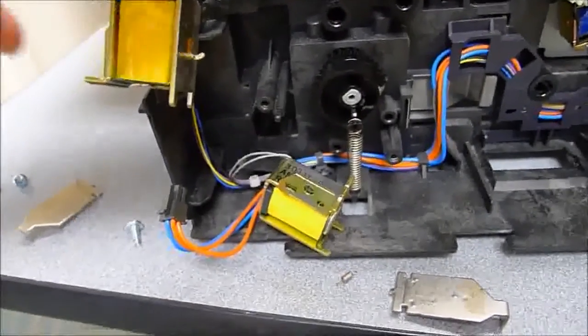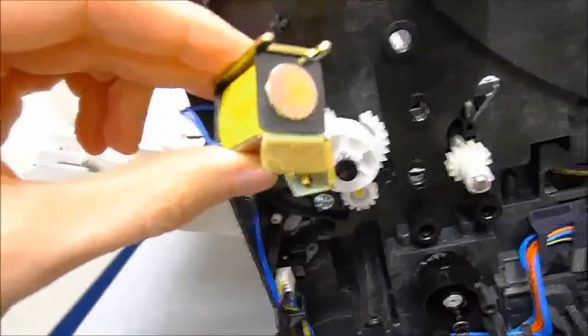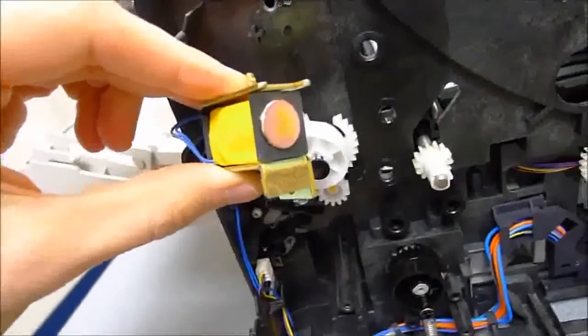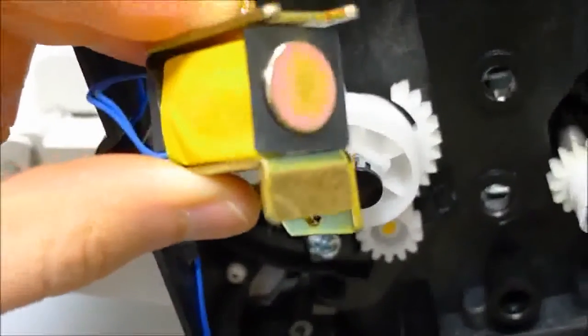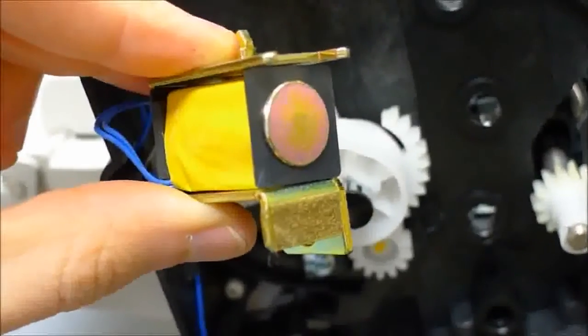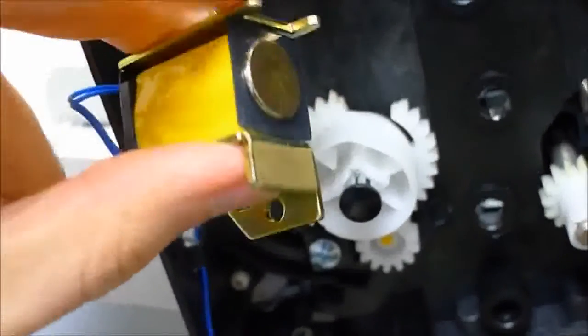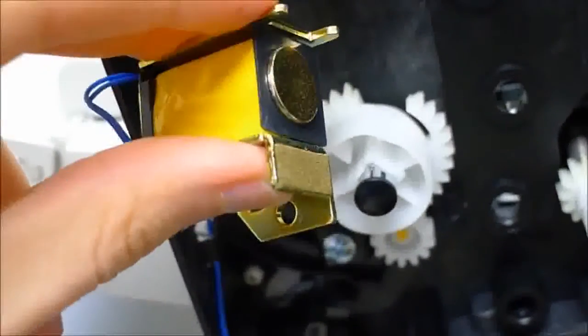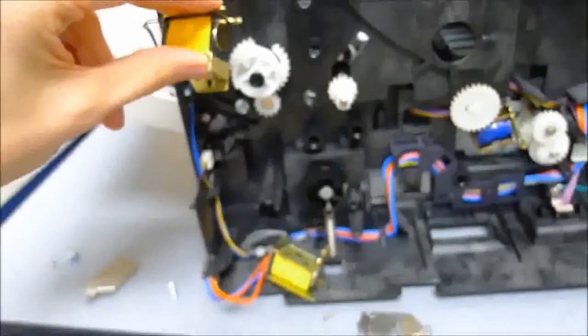Even though it doesn't have to be done, I've also removed the Tray 1 and Tray 2 solenoids to prepare to clean them. You can see how much crud is on there — that brown patch is on all the solenoids, and that's what you need to remove because it gets really sticky with use. It doesn't feel as bad as the duplexer one was, but that is the main cause of the sticking issue. So we'll get those cleaned off and hopefully things will work a little better.